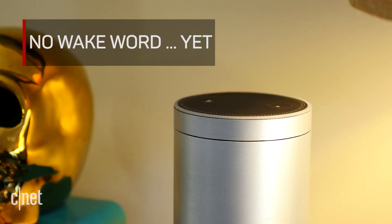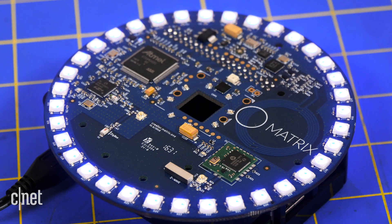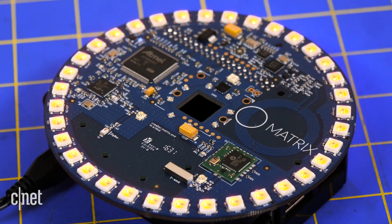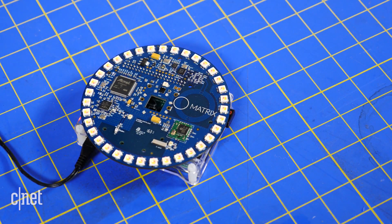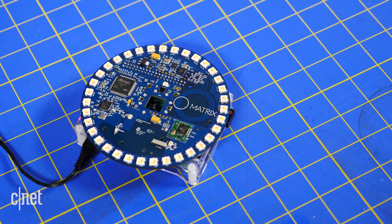Not every third-party or DIY Alexa speaker comes with a wake word. If you're using many of the existing tutorials out there, they're not updated to incorporate the latest API update from Amazon, which includes support for a wake word. So instead, if you use something like the Matrix Creator, you have to wave your hand over the IR sensor to activate it and tell Alexa to listen. Many tutorials incorporate a button press, a switch, or something else in lieu of the wake word — which means if you're not in arm's reach of the Raspberry Pi or the DIY speaker, you're going to have to move over to it to wake it up, which kind of defeats the purpose.